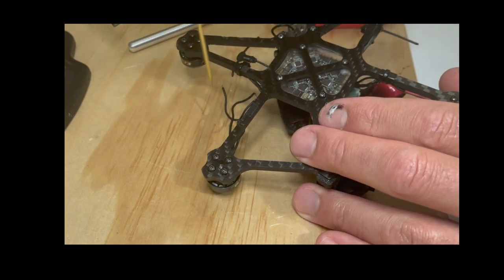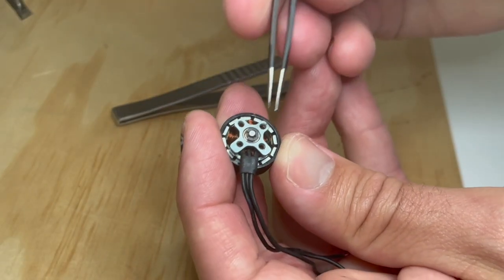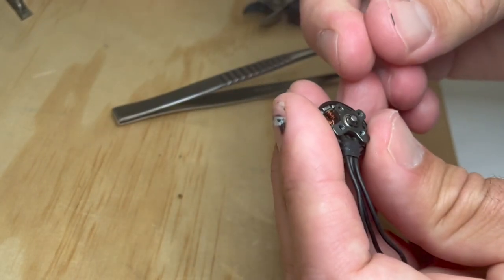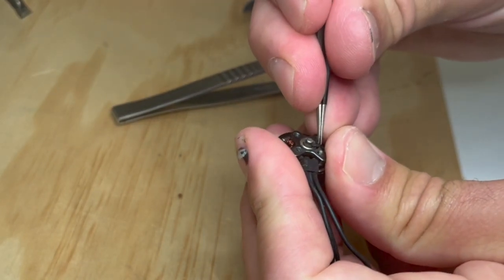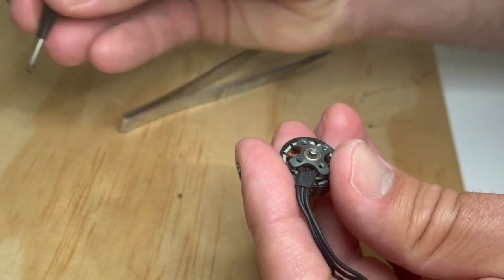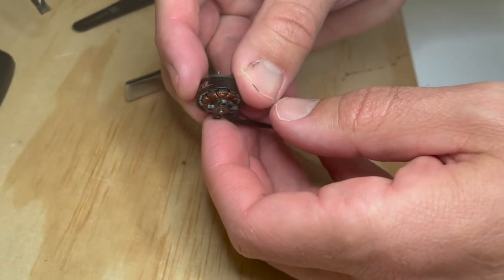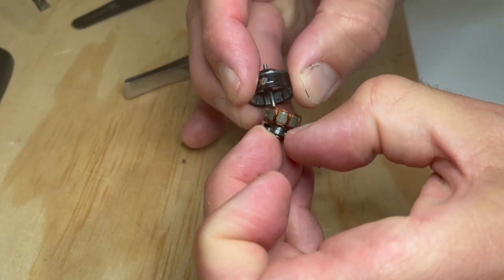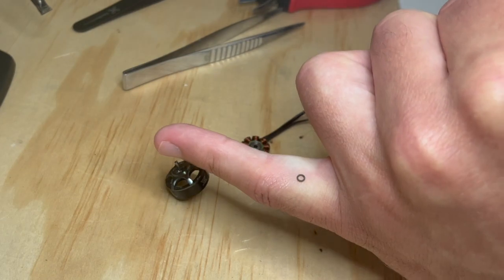I'm going to remove these four screws from the base to remove the motor. Now, stripping the motor, I'm going to remove the C-clip. I'm using fine tweezers to press against the C-clip and easily removing it, then placing it in a safe place so it doesn't get caught on the magnets. There's also a small washer — I almost lose it here because I completely forget about it. Prizing apart the two major components, and there's a small washer there — don't forget about that one.